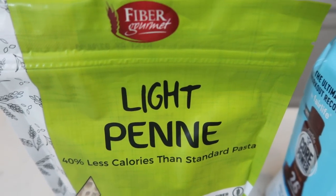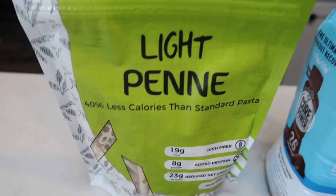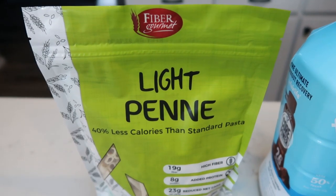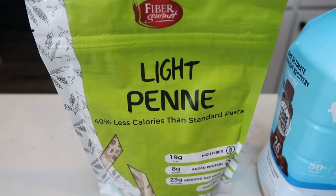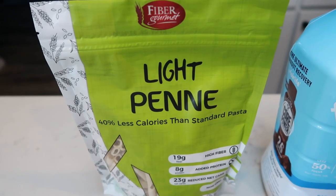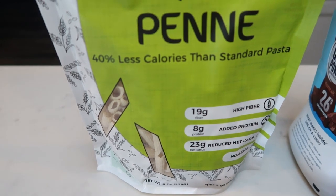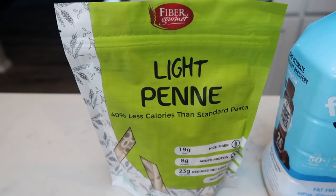For the broccoli cheddar pasta, you're going to need whatever pasta you want to use. I'm using the Fiber Gourmet light penne pasta — my favorite. You can have two ounces for only three smart points. That is two ounces dry — always measure your pasta dry, otherwise you'll wonder what you're getting for three smart points. You can order this pasta off of Nutritious's website; there's a direct link in the description box. Search Fiber Gourmet and you'll see several options. This is half the calories, half the points of regular pasta.